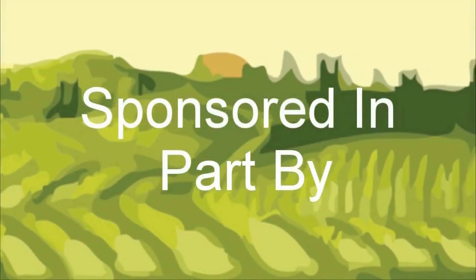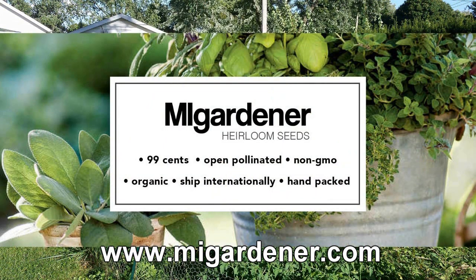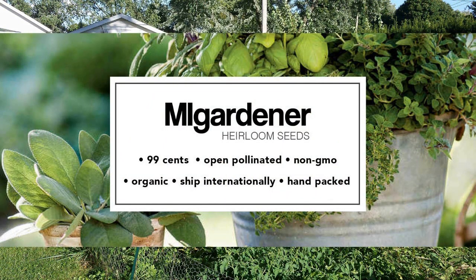The Wisconsin Vegetable Gardener is sponsored by MiGardener.com — over 300 varieties of non-GMO heirloom organic flowers, vegetables, and herb seeds, all for 99 cents. MiGardener.com.